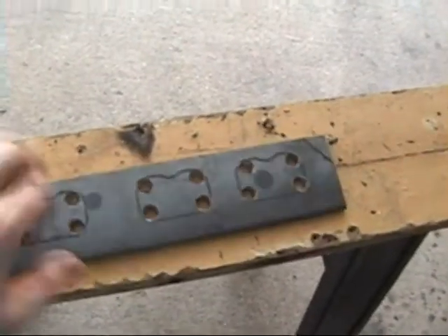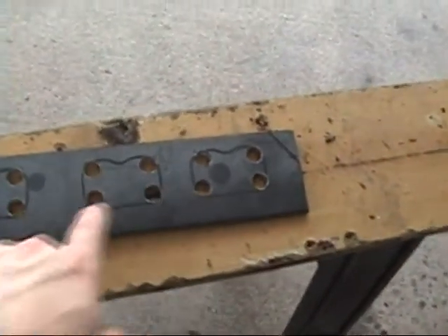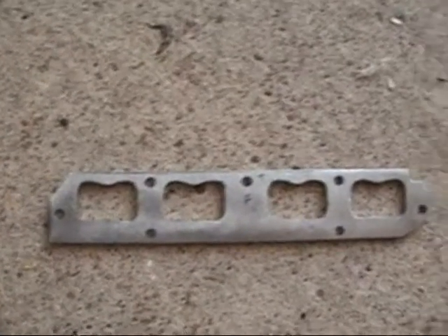I just drilled some big holes in here. I'm going to take my cutting wheel now and try to cut most of this out, then probably have to grind the rest out. The edge here I might need to clean up a little bit more, but it fits real nice. Everything fits good.